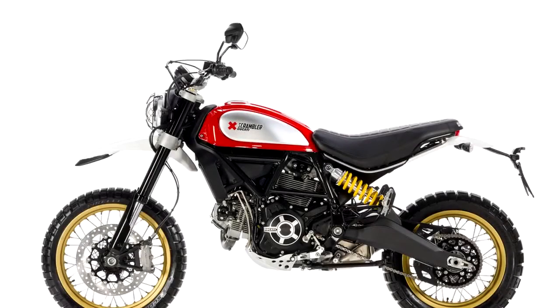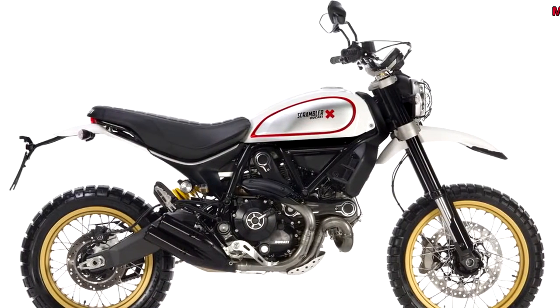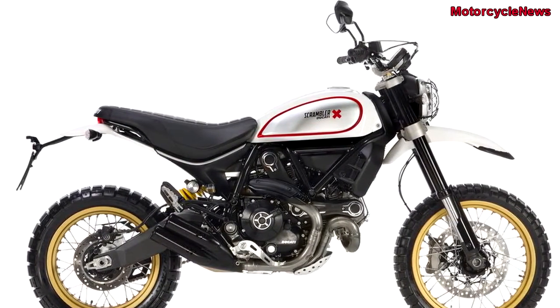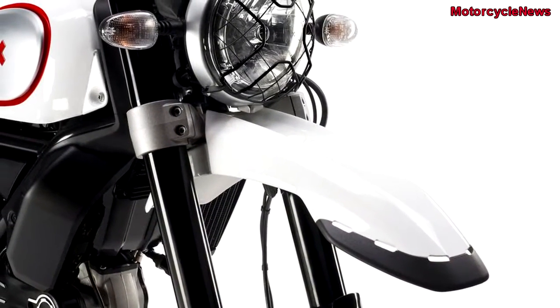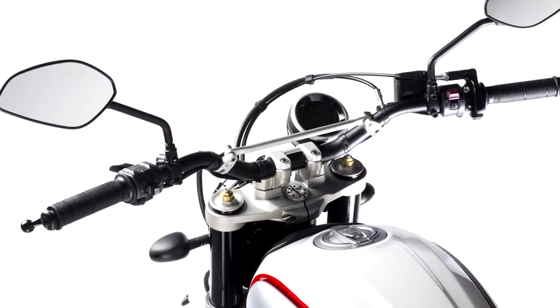Welcome to Motorcycle News Channel. Ducati ended the wait for a modern scrambler that was something more than a styling element. And like the bikes that it's inspired by, this scrambler promises to actually let you have a little fun off-road.